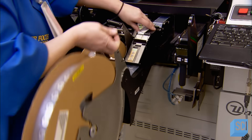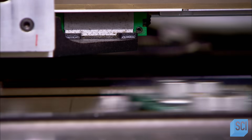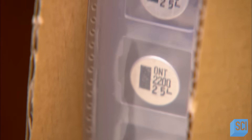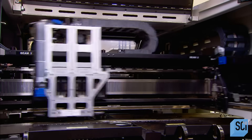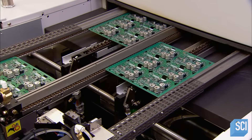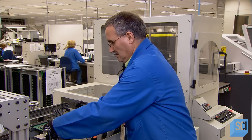Bulkier components are stored on a different size reel, which workers mount on another type of pick-and-place machine. It does the same operation as the previous one, only slower due to the larger size components. The boards then travel through a soldering oven. The precision-controlled temperature, peaking at 468 degrees Fahrenheit, melts then cools the solder paste, fusing all the components to the board.